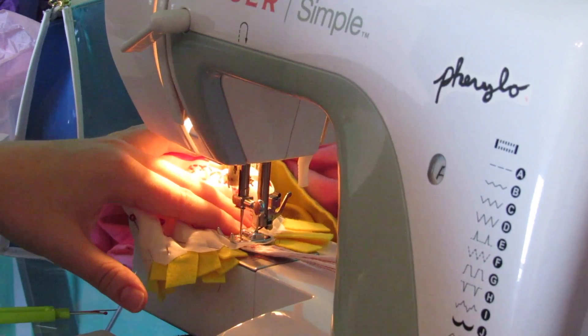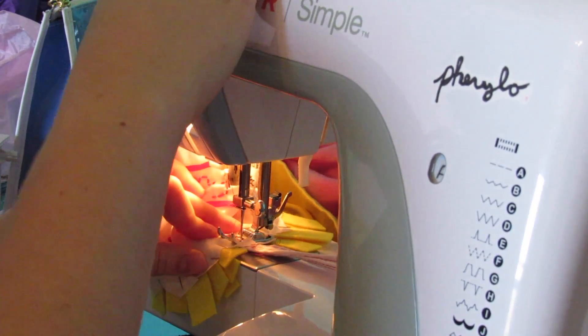Once that's finished, you just go ahead and stitch it down and you are finished with the bag.